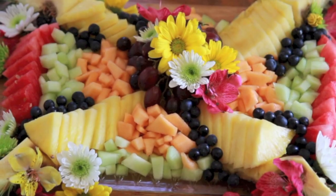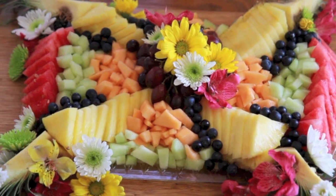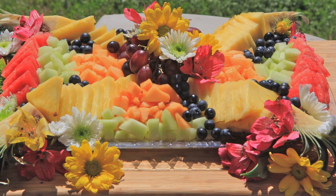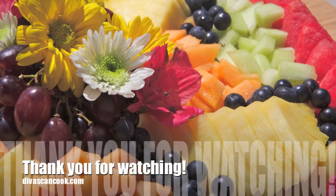This tray is great for weddings, wedding brunches, graduation, Mother's Day brunches, all that kind of stuff. But I must warn you — when people find out you know how to make a fruit platter, they're going to ask you to make one for every single event. So you've been warned! Just send them to my site. I hope you guys enjoyed this video. Bye!